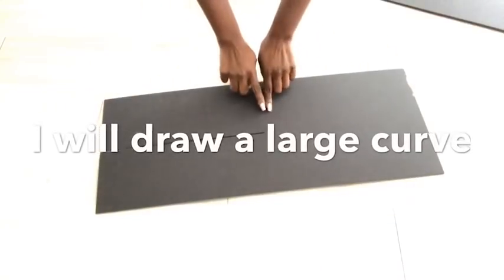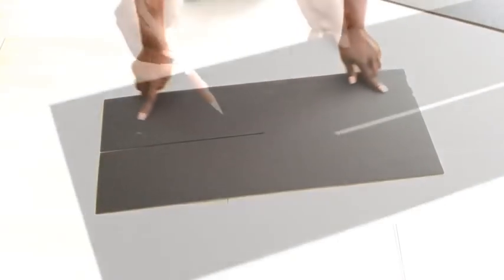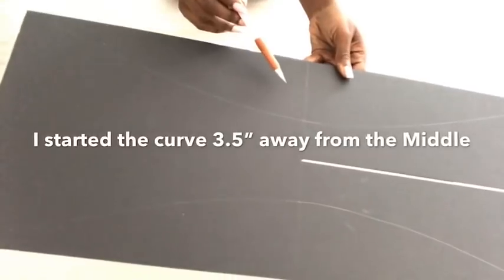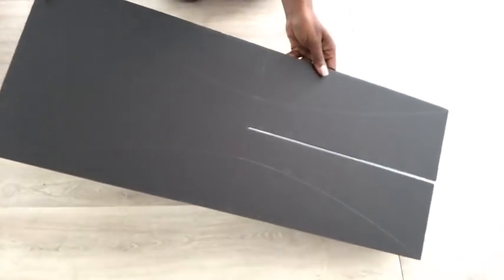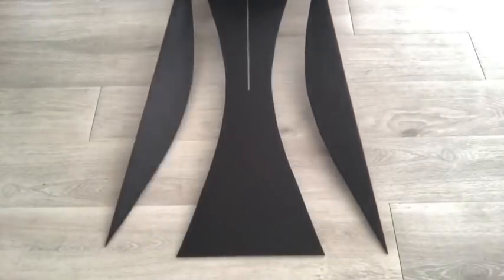The next thing I'll do is draw a curve starting 3.5 inches away from the middle. I then cut out the shape and did the same thing to the other board.